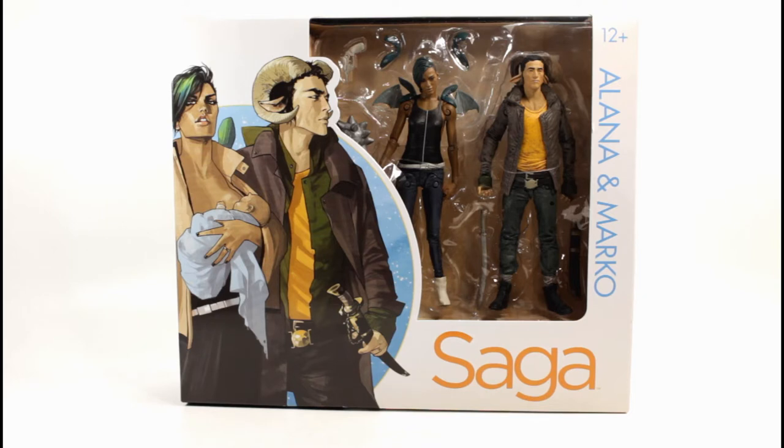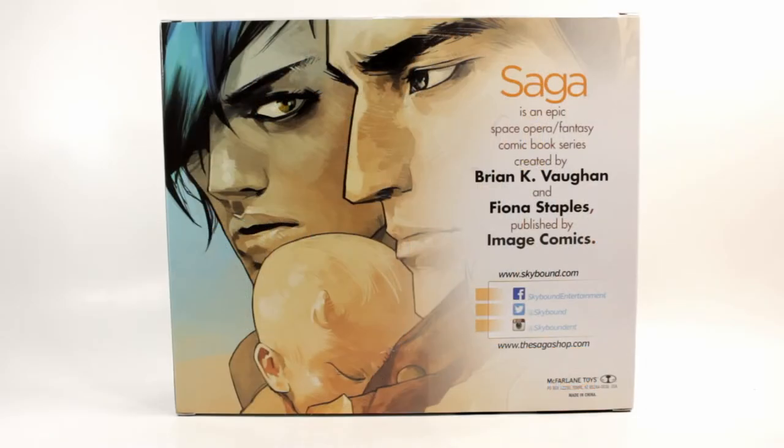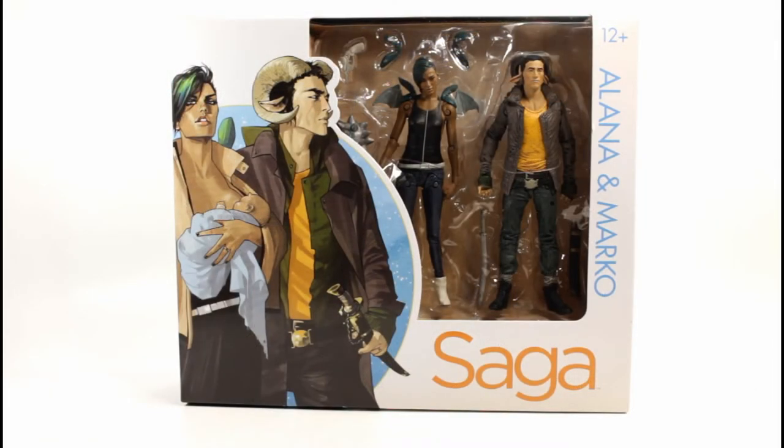I was actually hesitant to open it because I really like the way it looks — I like the Saga artwork on there and the way you're able to see the figures. The back of the packaging looks very cool too, and I like the fact that they gave credit to the comic creators. The packaging is collector friendly, so you're able to take the figures out, pose them, and then throw them back in and it pretty much looks like new.